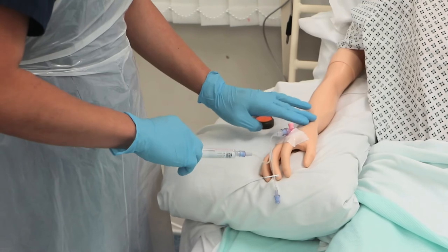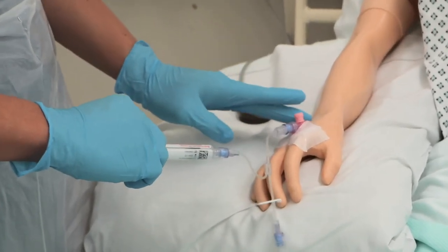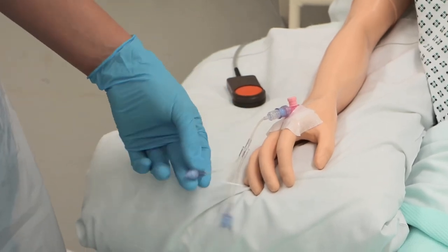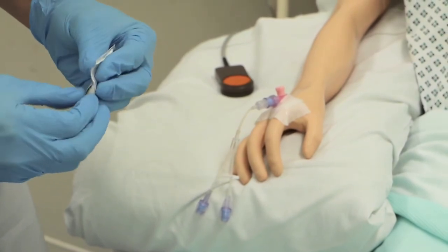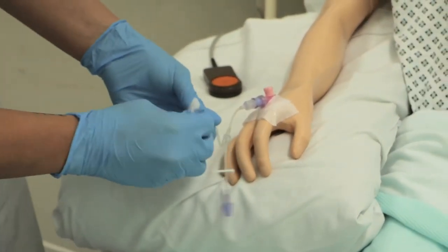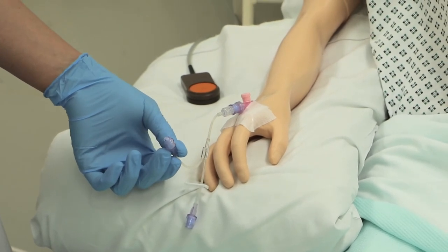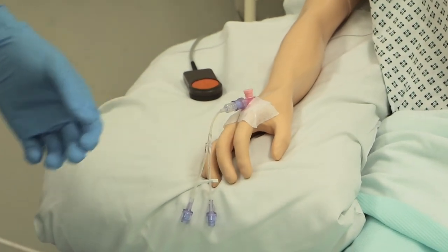Catherine, I'm going to start the flushing now — please tell me if you feel any pain so I can stop right away. How are you feeling? — It's all right. Now I'm done. This goes to the clinical waste bin. I need to clean the port again using my second alcohol swab in the same manner — inner to outer, circular motion — for 30 seconds, then letting it dry for another 30 seconds. This second swab also goes to the clinical waste bin.